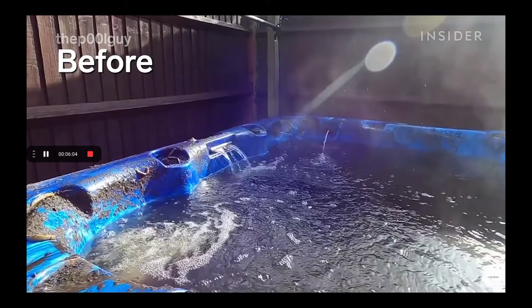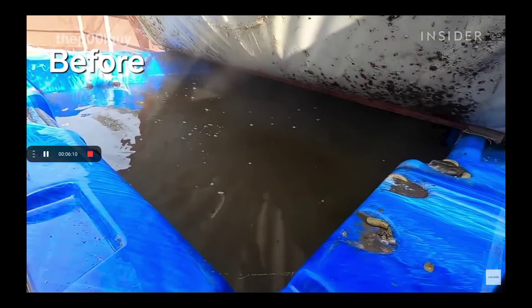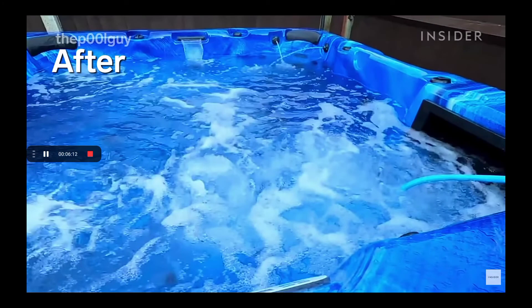This is the before — after I finished with it, it was looking brand new. That's actually brand new! The customer was really happy with it. Peace!